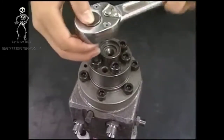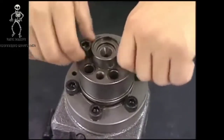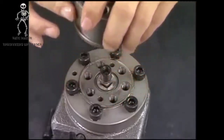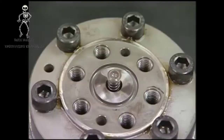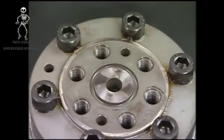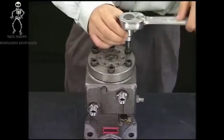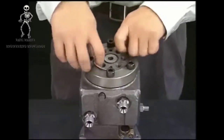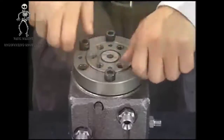Detach the support bolt of the delivery valve with the hexagonal wrench and remove the delivery valve and square ring. Be careful not to lose parts of the delivery valve because they are too small.